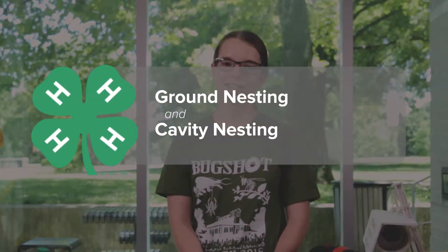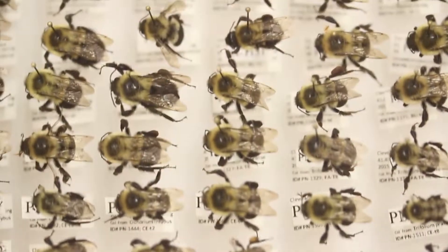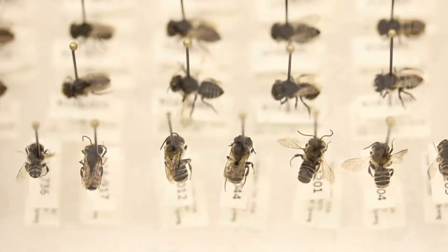Ohio has over 500 species of bees. These bees are broadly divided into two main types: ground and cavity nesting. Around 70% of bees are ground nesting. The remaining bees are considered cavity nesting.